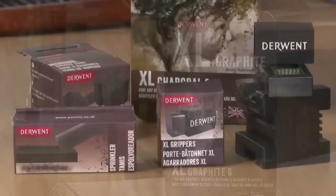So here we are again with some brand new Derwent products. I'm going to show you our new XL range, which includes some extra large graphite blocks and some extra large charcoal blocks. First of all, I'm going to show you the graphite blocks.